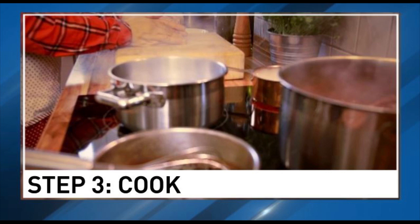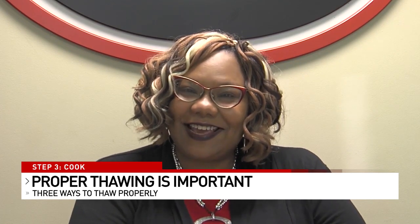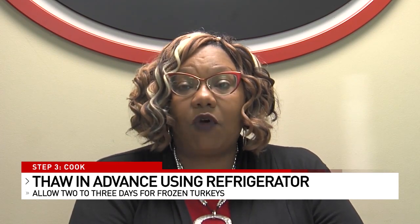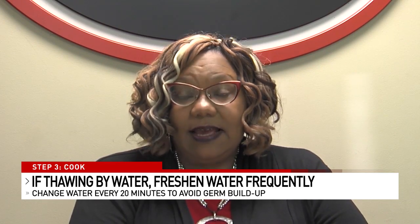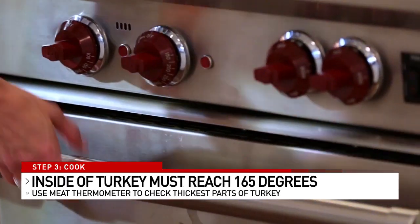The third step: cook. First, we want to thaw properly. There are only a few ways to thaw properly. Our grandparents probably just took the turkey out and tossed it in the sink at night, but that is a way for pathogens to grow really quickly — and pathogens are what make us very ill. The proper way is to start a little early, maybe two or three days ahead. Take the turkey out on Monday and put it in the refrigerator. If you forgot, you can run it under water in the sink, but you have to change that water out every 20 minutes. The last way is the microwave, but if you thaw in the microwave, it needs to be cooked immediately.